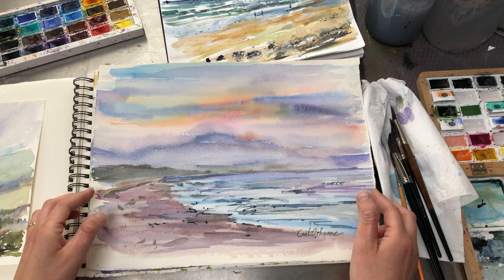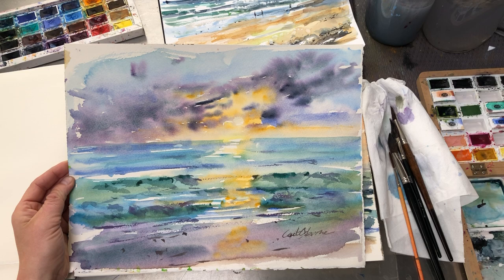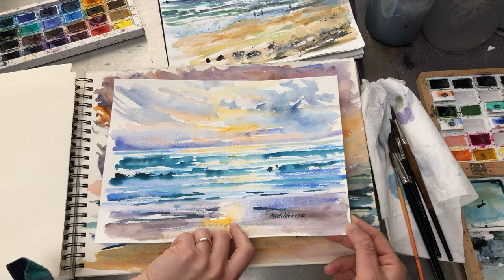We went walking on the beach at sunset — just the best part. This is looking away from the sunset, almost up the beach, and then towards the sunset across the water. I'm not really trying to paint it as it is, but just trying to capture the colors rather than the detail — just the color and that atmosphere. That's what these are about.